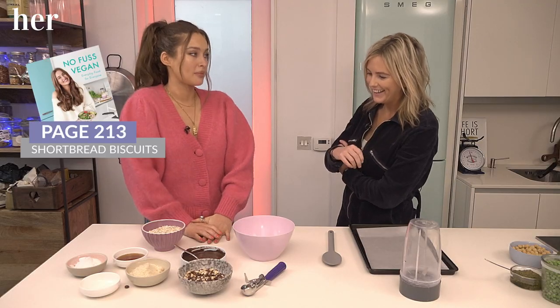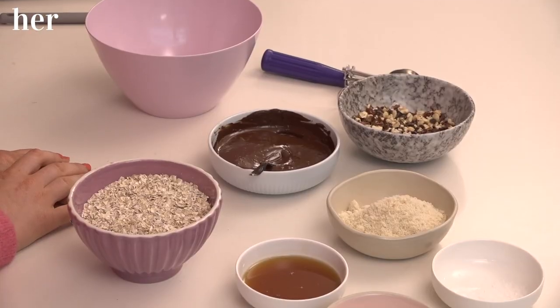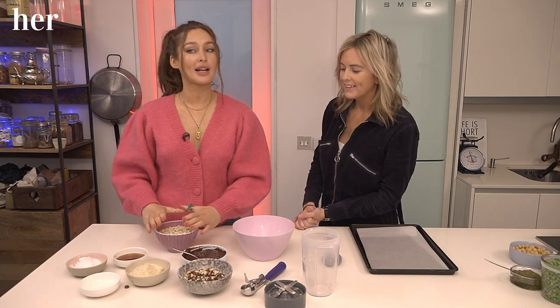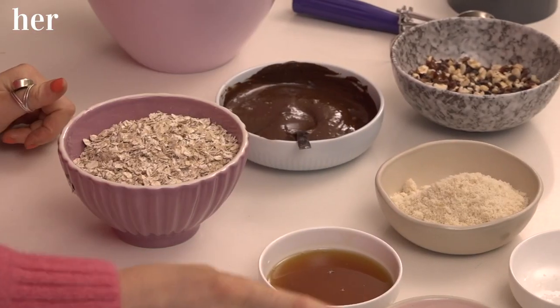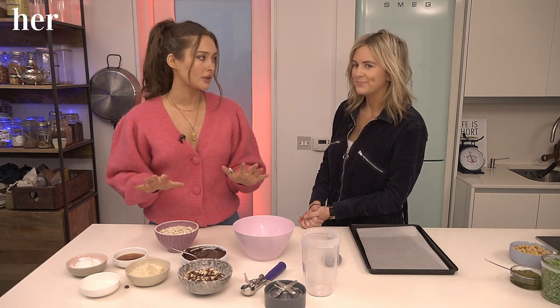This is one of my favorite recipes from the book. It's page 213, if you have the book at home. They're the shortbread biscuits. They're so easy to make, I'm going to love them. So what you're going to need is some regular oats, some ground almond, a little bit of coconut oil, maple syrup, and a pinch of sea salt. That is all that is going into the cookies.